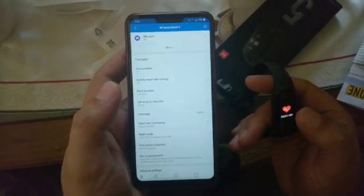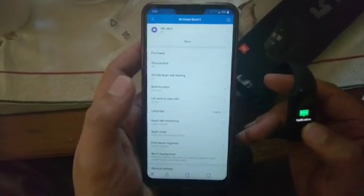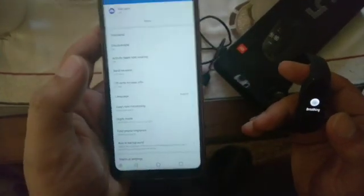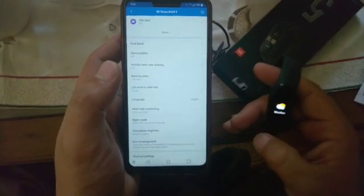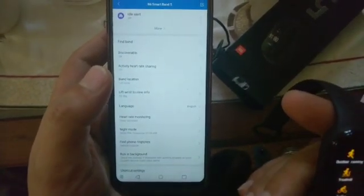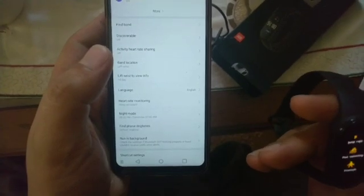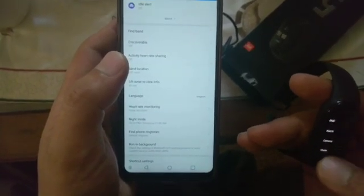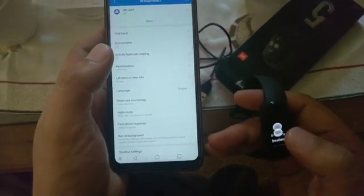The heart rate monitoring sensor is quite accurate and you can use it for any purpose. You also get notifications control, stress monitoring which takes about 1-2 minutes, weather updates, and workout tracking. For workouts you can track running, cycling, walking, elliptical, and rowing. The best feature is that you can lock and unlock your Mi Band 5 from the settings.